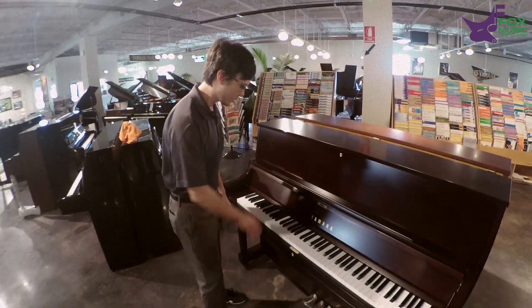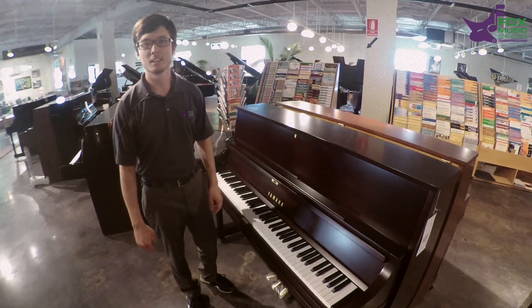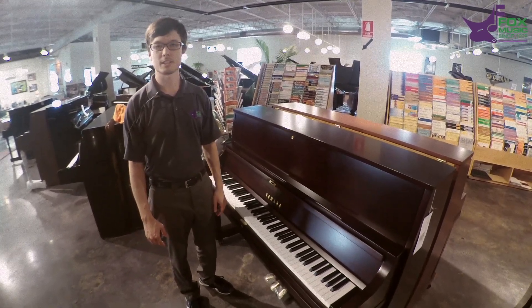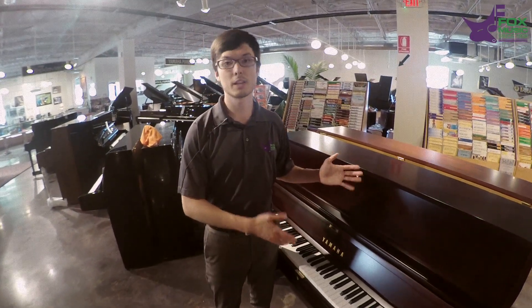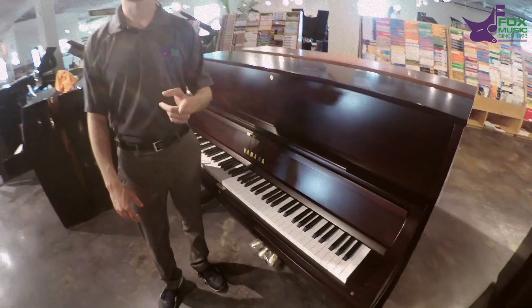Basically, I go through the whole piano, left to right, all the white keys, all the black keys. That's pretty much the tip for the day. Look forward to our other videos for the Yamaha P22 — it's pretty cool. Thanks, and I'll catch you guys later.